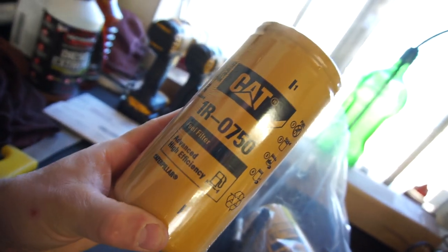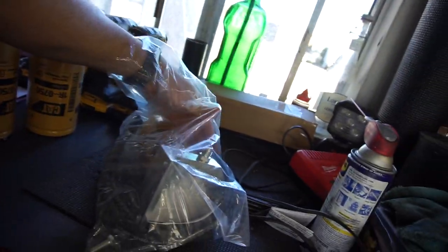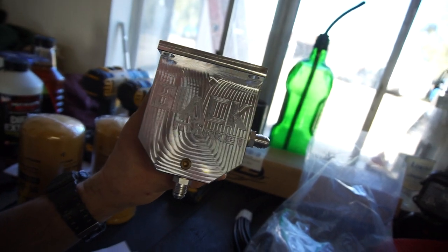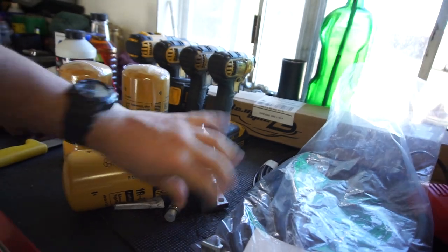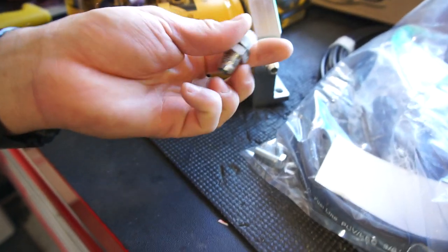I also gotta do the air filter, and we've got some cat filters — the filter looked a lot bigger on video, but anyway I bought three filters. I'll go into more detail when I do the install video. It's from Black Market Performance — it's a billet piece. I was watching one dude's video and one of his fittings wasn't drilled all the way through, so if you get one of these I'll go into detail on that.